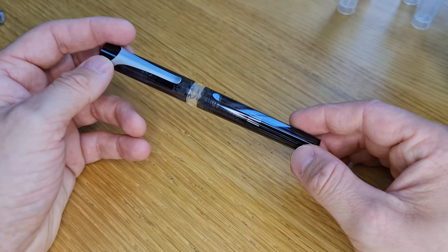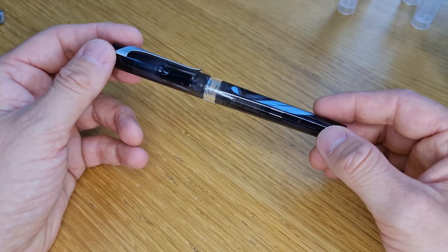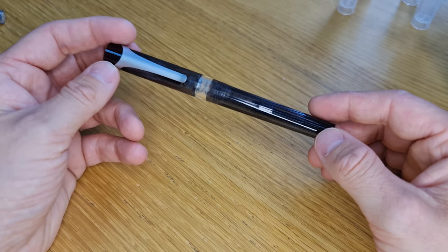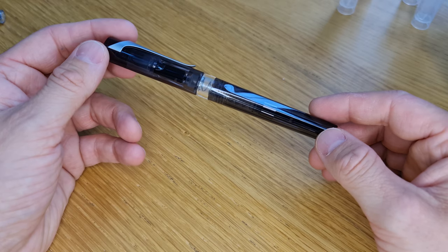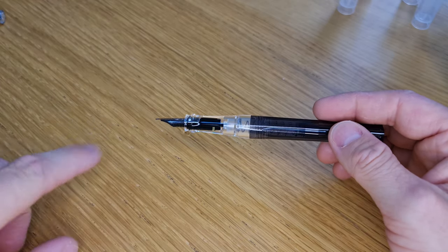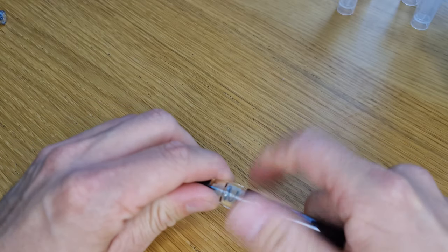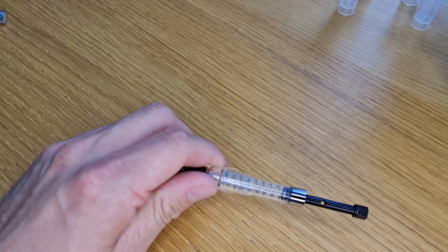We haven't actually got any at the moment because we only got the pens in our first batch. The Prussian Blues were really popular and they went first, and we only have a handful of these smoke ones left. We've got more on order so they're expected quite soon. You can sign up to be notified when stock arrives by visiting our website, going to the specific colour and nib width product you're looking for, and inputting your email address — you'll be automatically emailed as soon as we have a delivery.